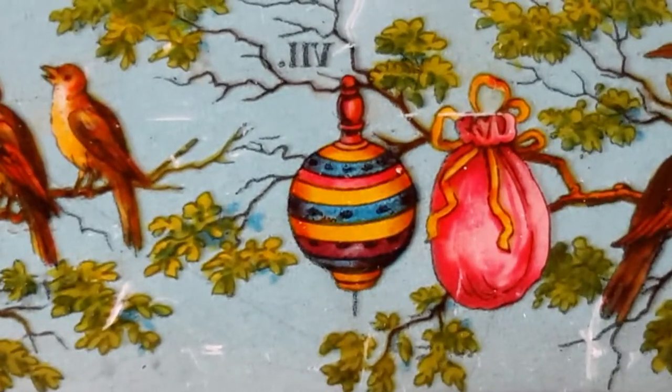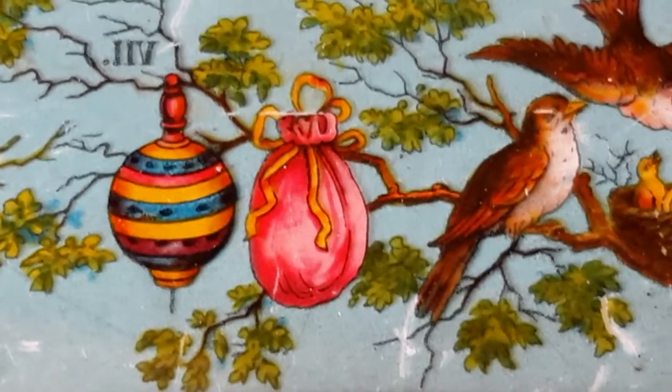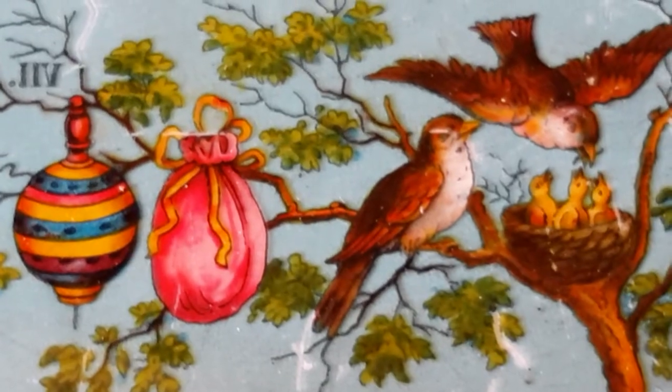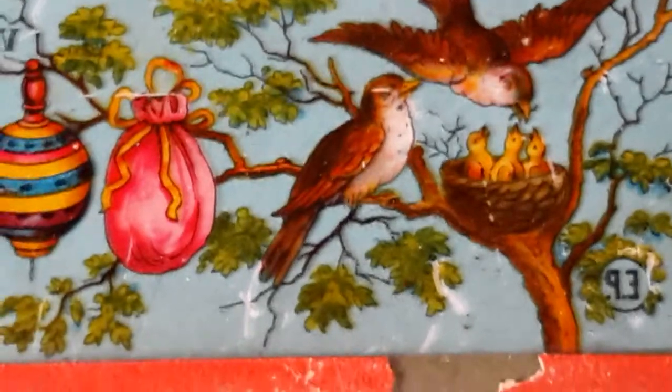That's in reverse — all the writing would be in reverse because when you would project it, it would come out correctly. Just pretty amazing work artistically.